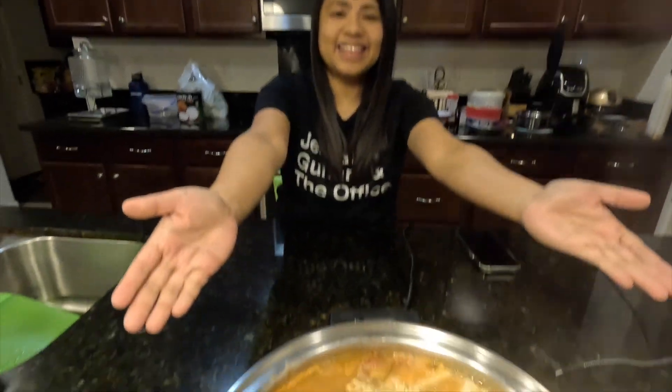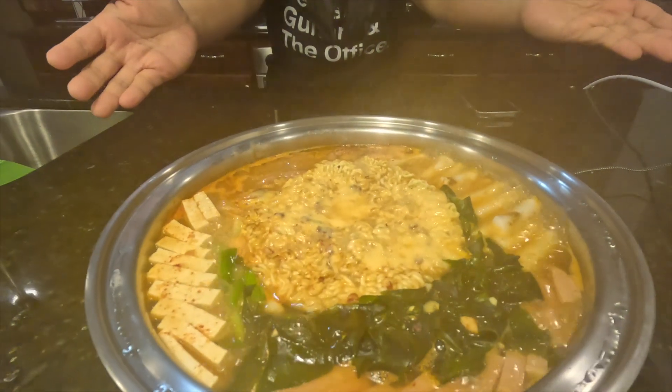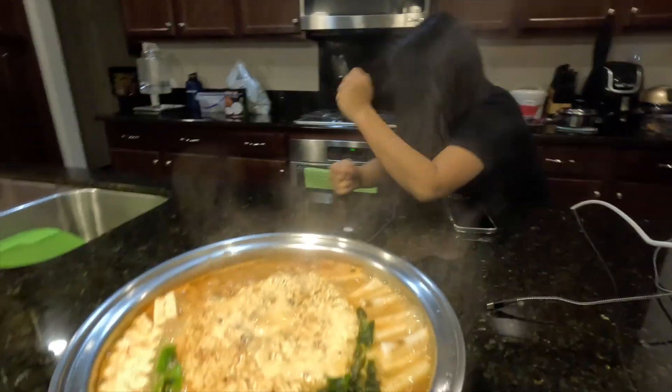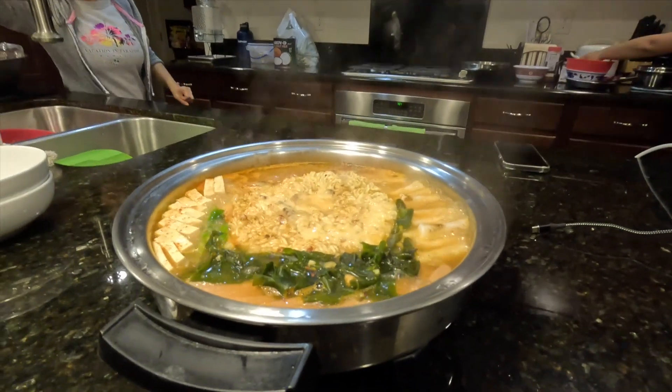Welcome back to my dad's channel, My Kitchen and Beyond. Tonight we're making Korean army stew, also known as budae jjigae — I don't know how to say it.